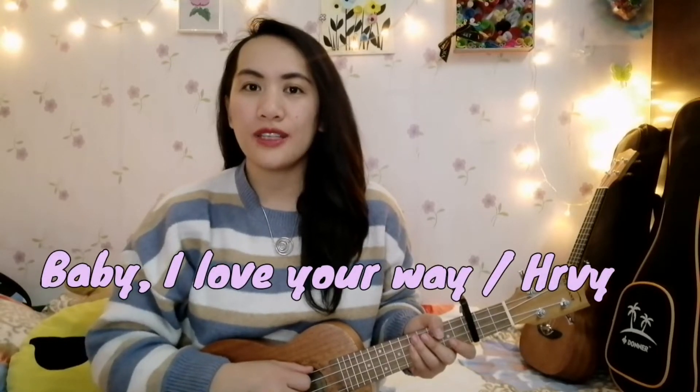Hello everyone! Welcome back to my channel. For today's video, I will be teaching you the song Baby I Love Your Way.